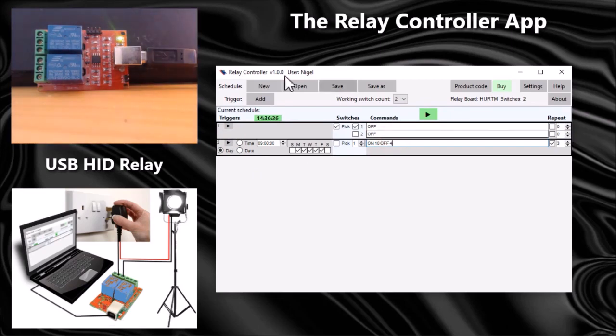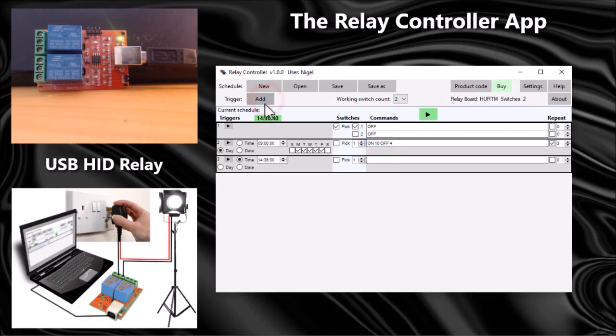I need to do the same at three o'clock in the afternoon, so I'll add another trigger, set this to 15:00, the same on/off settings, and also set repeat for three. If I play this now, the schedule will wait until nine o'clock, turn the switch on for 10 and off for four, do that three times, then wait until three o'clock and repeat. It will only do that on Monday to Friday.